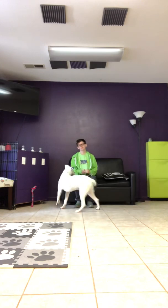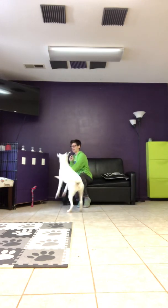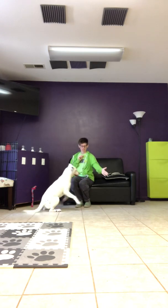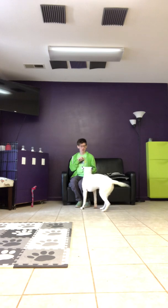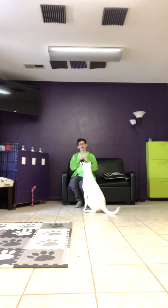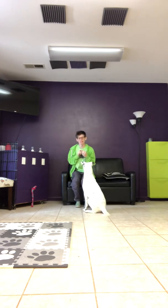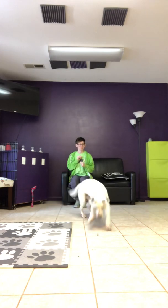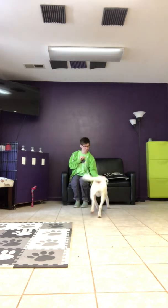Alright, so I got Mr. Lewis here and I want to show you what the recall to touch game looks like. So what you're going to do is, now that he is touching at a distance, you are going to toss a treat. And as soon as he eats it, you're going to say, Lewis, touch. Like so — Lewis, touch. Yes.